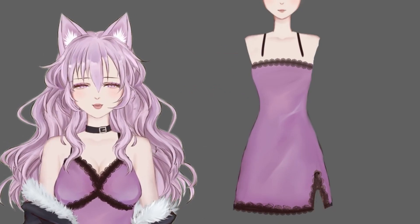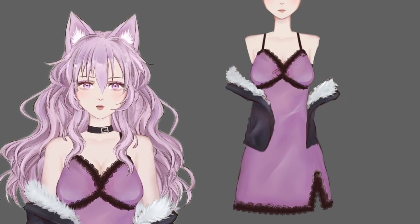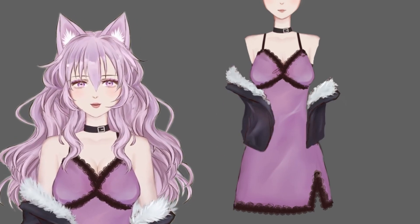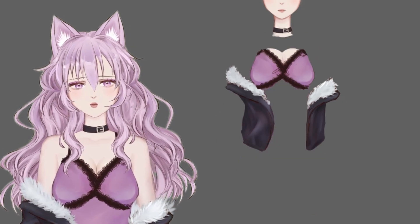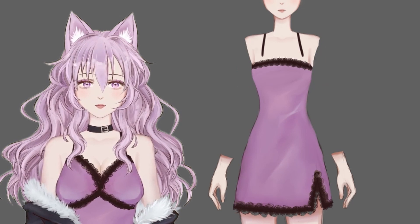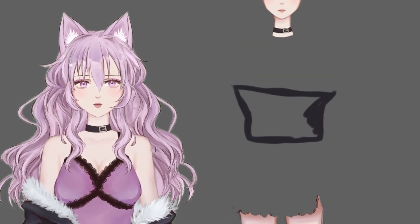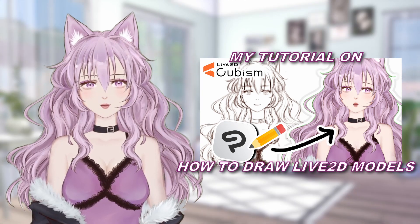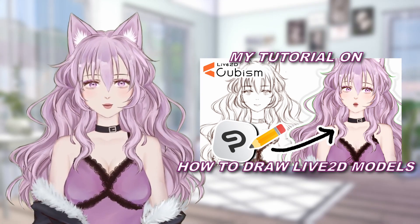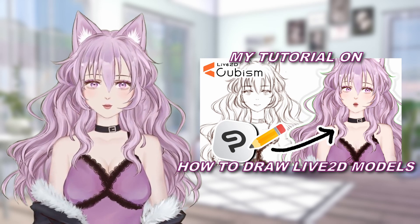This can be quite a tedious process especially if you have already spent a long time drawing your model, because you essentially have to repaint most of it. But this can still be a very effective method if you feel like it's too complicated to draw all the parts already on their own layers. If you think you would like to actually draw everything already on their own layers, I gave some tips on that in my video on drawing vtuber models — you can check that out if you want.